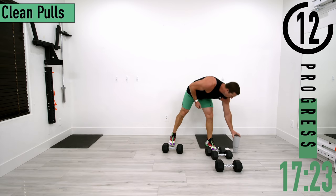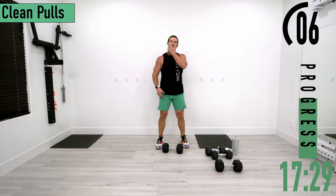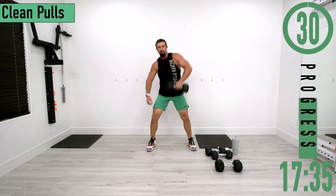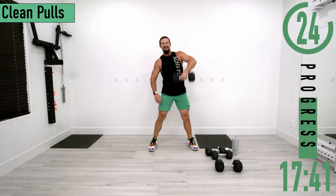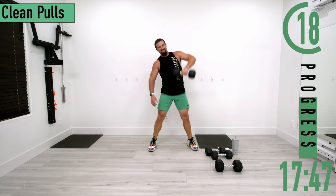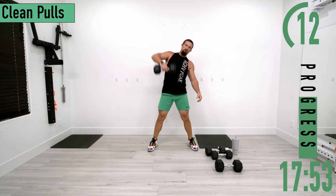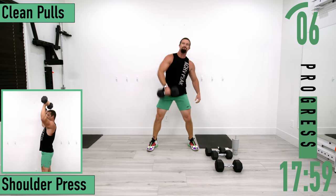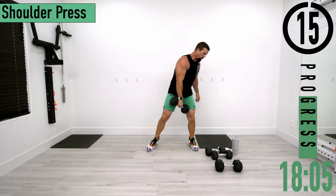Going back into clean pulls for set two. Keep that dumbbell nice and close, back straight. Switch it up. Ten seconds — let's go.